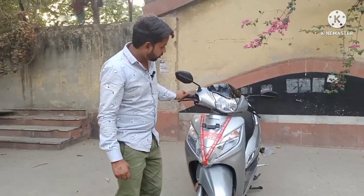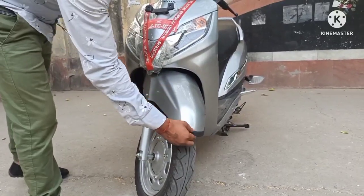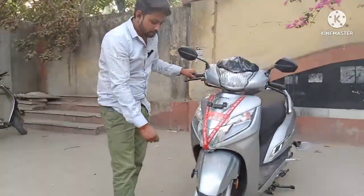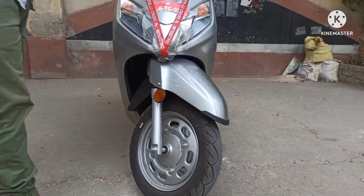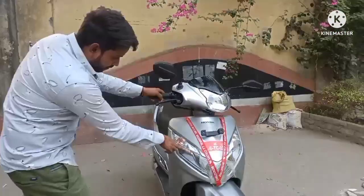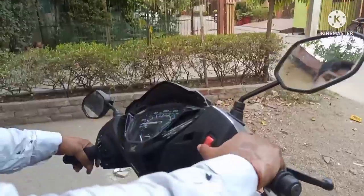तो भाई यह देख लो, सामने का फ्रंट लूक ऐसा है। सबसे पहले दिखाते हैं मडगार्ड — अच्छी बड़िया शेप में है और यह शेप ब्लैक कलर का दिया हुआ है। दोनों साइड रिफ्लेक्टर दिए गए हैं, इस साइड भी और इस साइड भी, ताकि अगर इधर-उधर से गाड़ियां आती हैं तो सामने वाले को पता चल जाए कि गाड़ी खड़ी है।